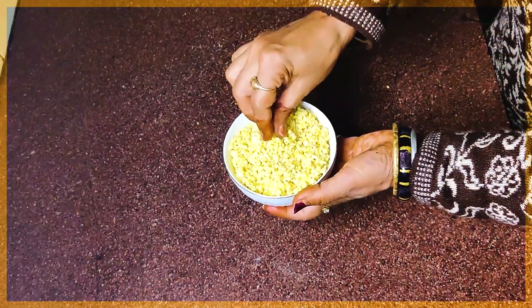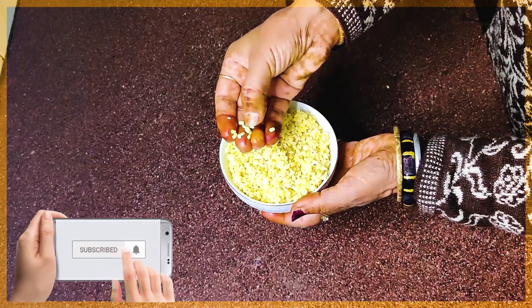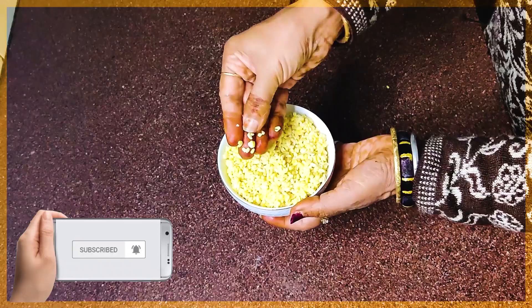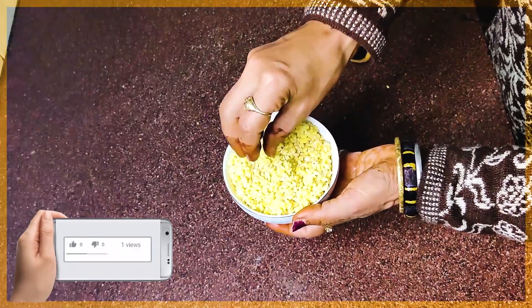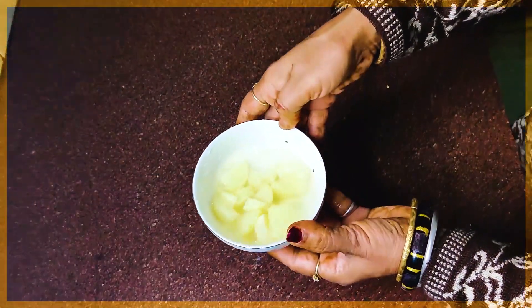We will take about 200 grams of mung dal and soak it for 2-3 hours. After 2-3 hours, we will check that the mung dal has soaked properly. If it is not, we will cut and prepare the mung dal.